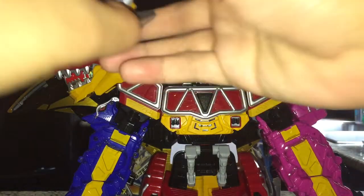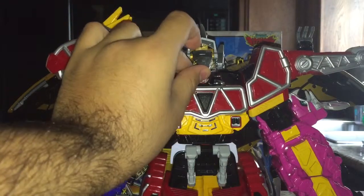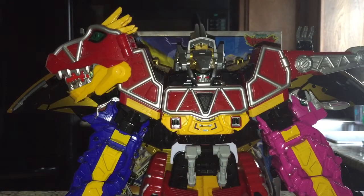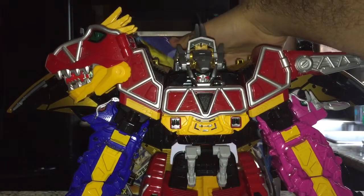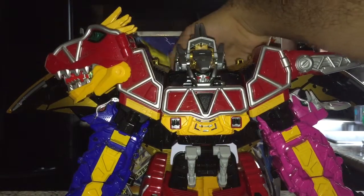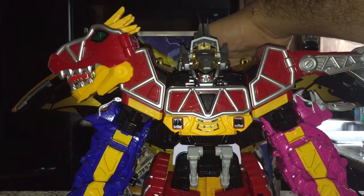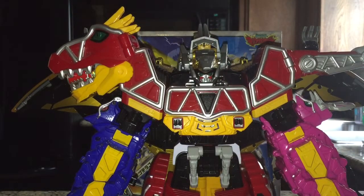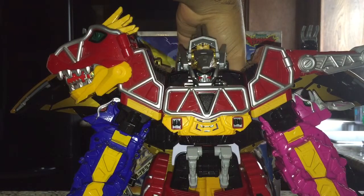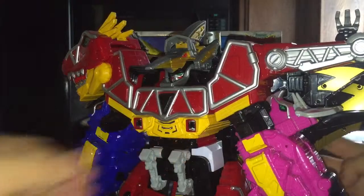Now for the helmet: you take Pteragordon's head, stick it on top, and open the mouth. To cue the music, you hold down the button on the back of Terai Deno. I don't know why, but it's always hard to get that in one shot.